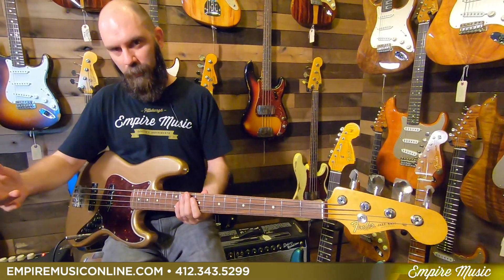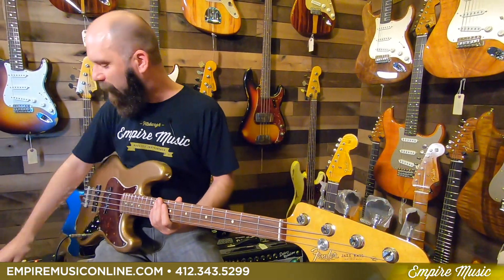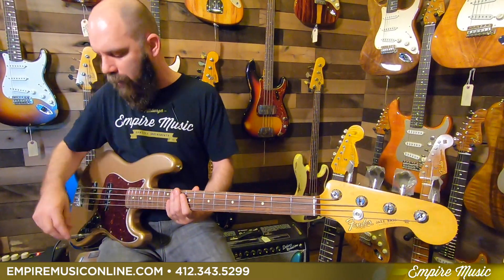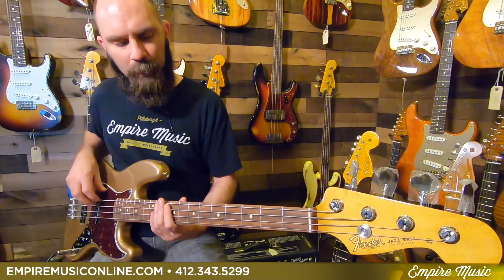My playing is so bad it took the lights out — but that's what it sounds like with palm muting. We're gonna go both pickups wide open and roll that tone back just a little bit, give you a quick example fingerstyle and with a pick.